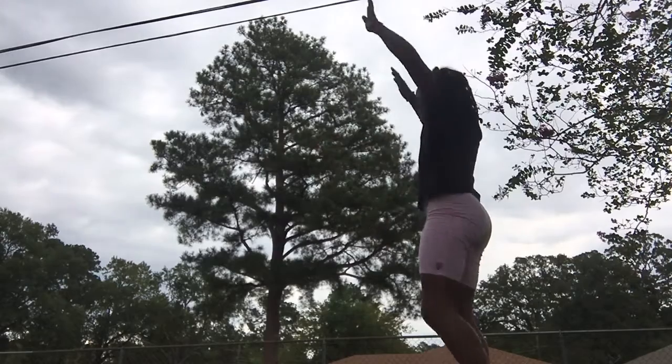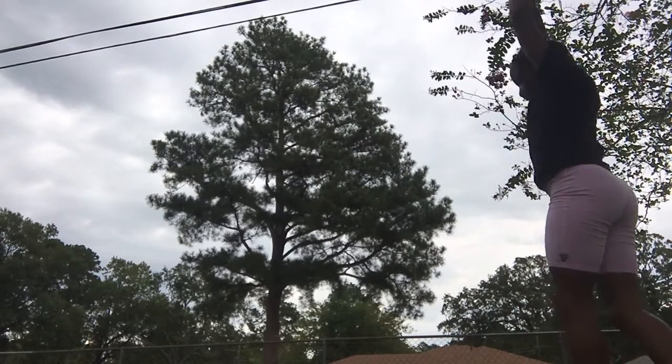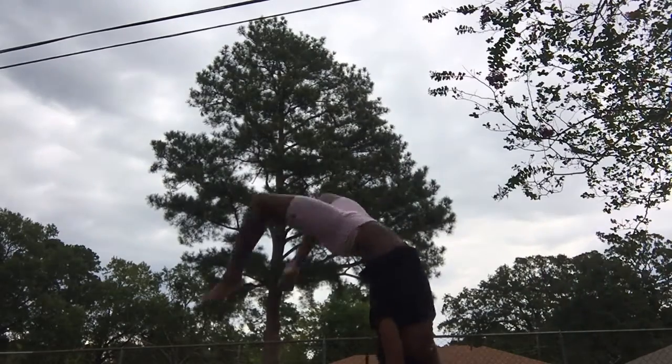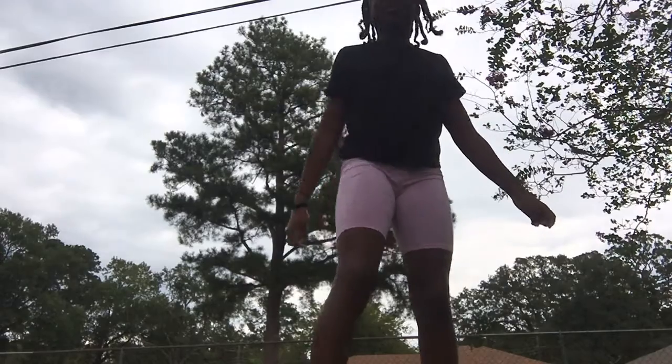So I'm gonna teach y'all how to do a front walkover, just like this. It's really simple but it took a lot out of me.